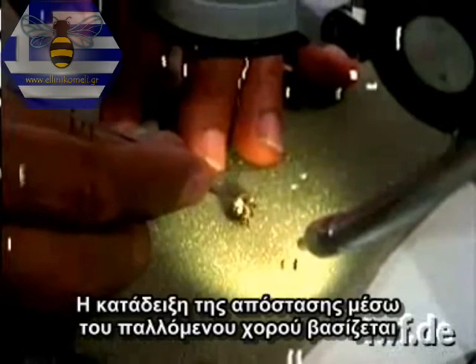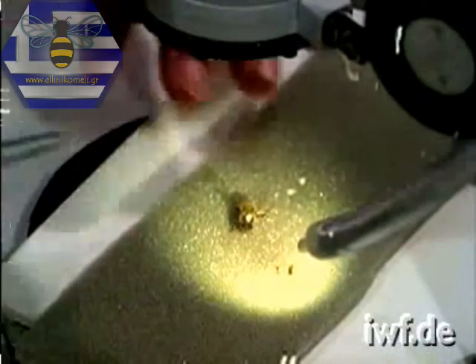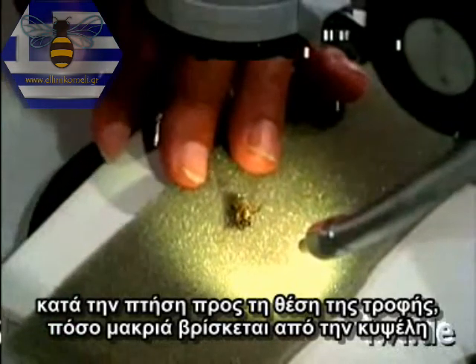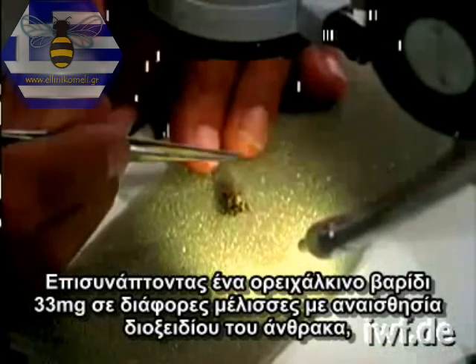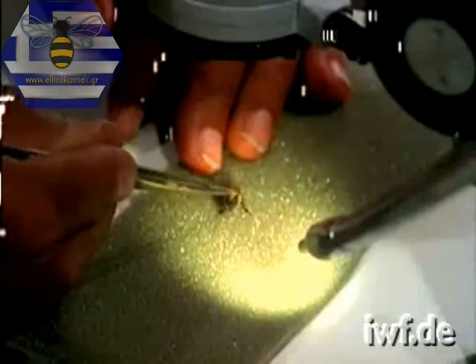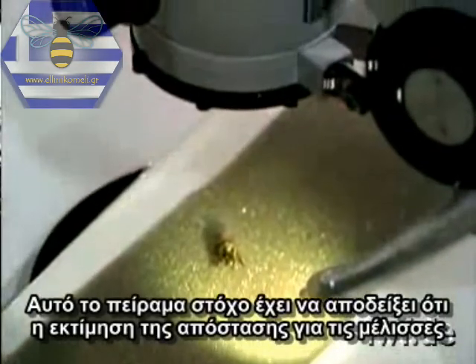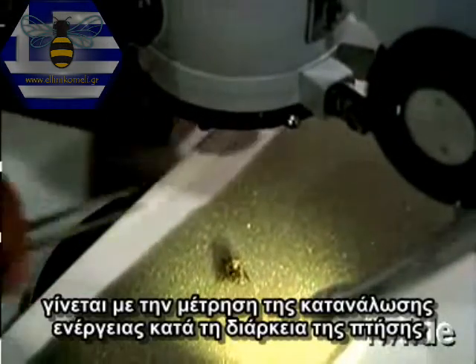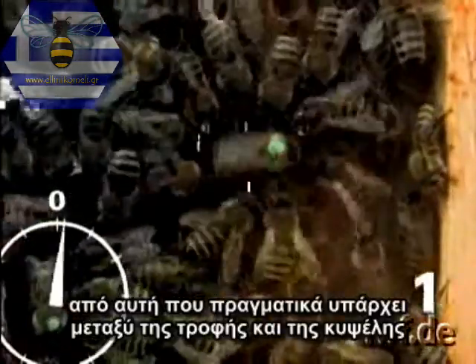Indicating distance by means of the waggle dance depends on the forager's ability to estimate accurately on the outward flight to the feeding place just how far this is from the hive. By attaching 33-milligram brass weights to several field bees under CO2 anaesthesia, their body weight was increased. This experiment serves to prove that the honeybee's estimation of distance is based on the energy expended during the flight. The artificially burdened foragers would indicate a greater distance in their dance than actually exists between feeding place and hive.